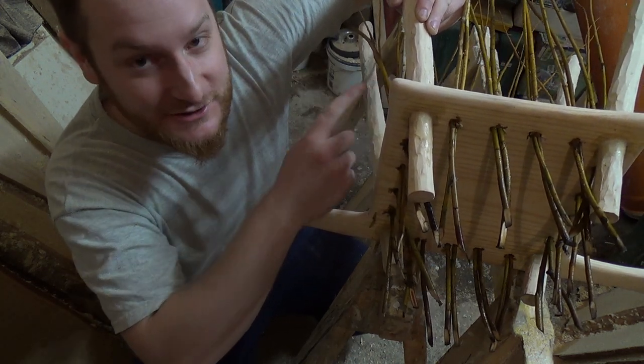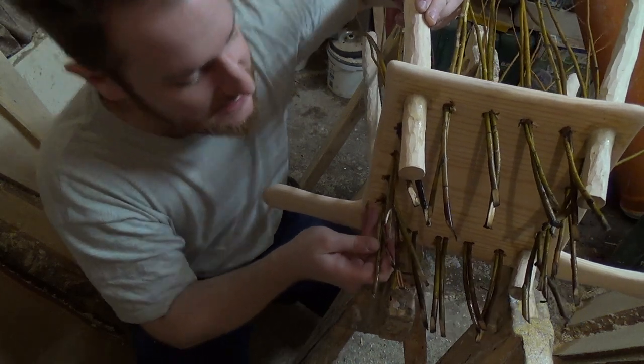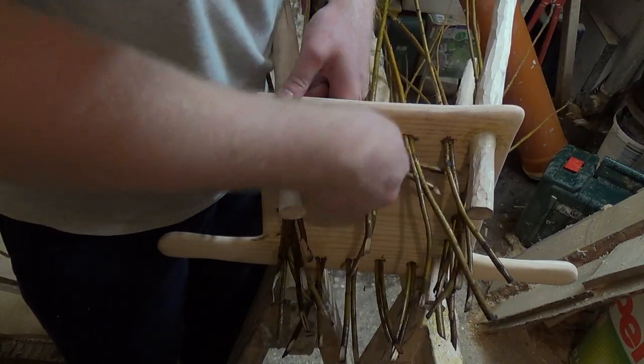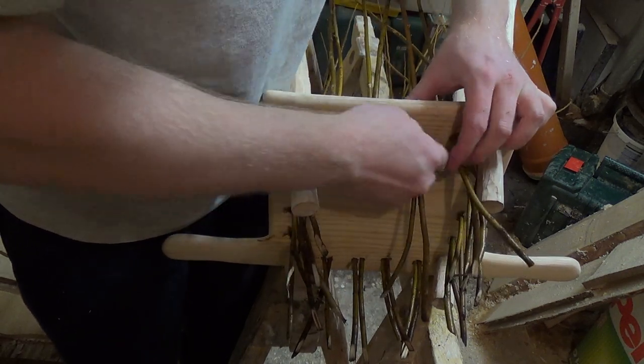Before we continue with the top part we have to finish the bottom. Let me show you how: I just put a rod in front of its first neighbor and then behind the next one and continued all the way through.